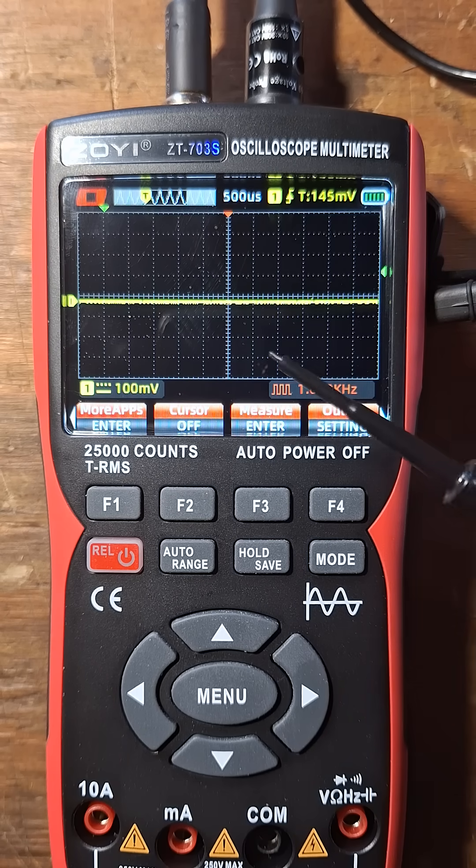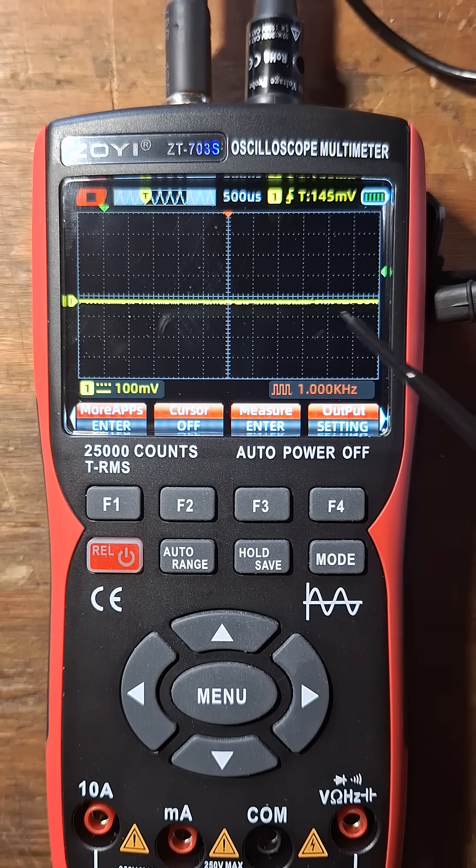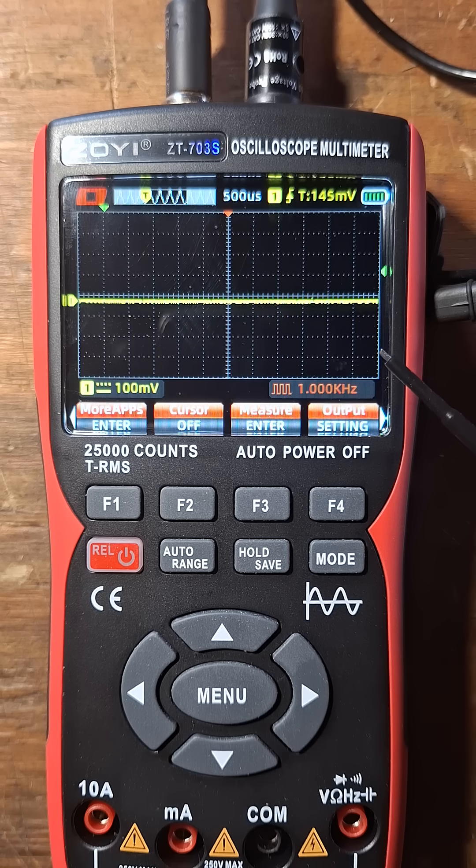What is going on guys? So when you pick up this ZOI-ZT-703S unit, you may want to adjust the calibration on the probe just to get accurate measurements. So you're gonna do a couple things — you're gonna set the probe to ten times. I have the probe hooked up to the tool right now here.